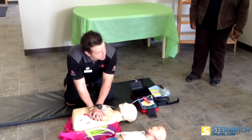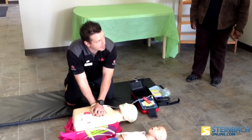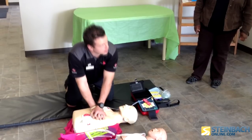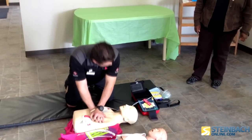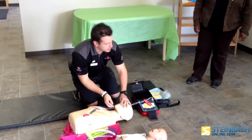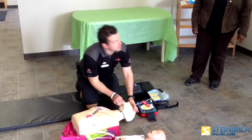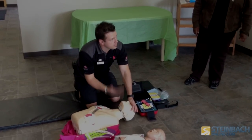How many compressions are you supposed to do? 30. The AED will count for you. Lift nose, tilt head, and give two full breaths. Put your breaths in. That's fantastic.